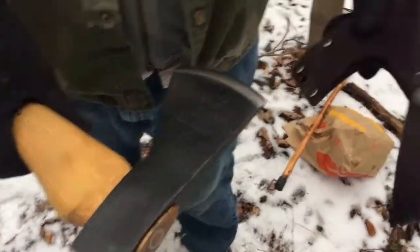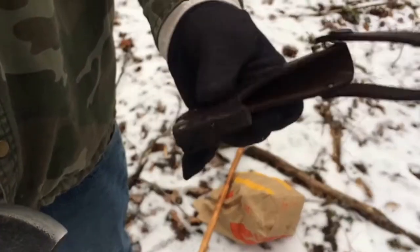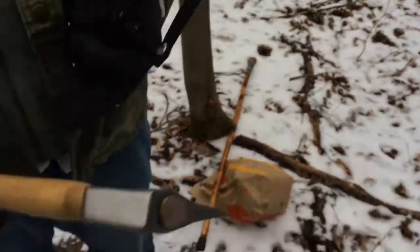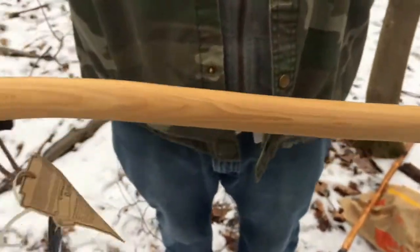Look how thick that leather sheath is. That is some of the best quality leather sheath that you can get in the industry. This one has the longer handle — instead of 19 inches, I think it was...